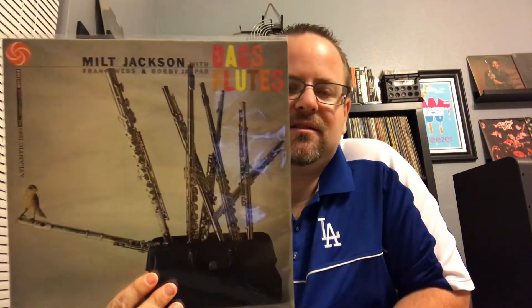Next one: Milt Jackson, Bags and Flutes, on the black Atlantic label. I think Bobby Jasper plays on this with him. Kenny Burrell, Percy Heath, Art Taylor play on one side, and then on the other side Tommy Flanagan, Kenny Burrell, some people like that — great lineups. Milt Jackson plays a little vibe, plays a little flute. I'm not always in the mood for vibe, I gotta be honest, but he did it right, he's a good player. This one sounds good — I might not have been in the mood for that specific instrument that day.